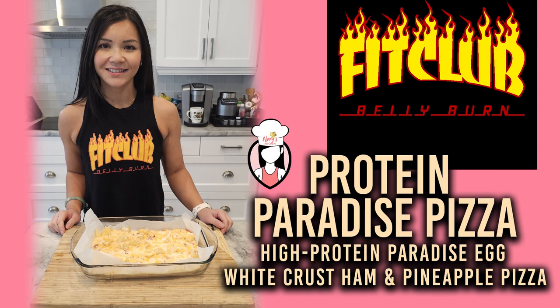Alright FitFam, let's get cooking. Preheat your oven to 375 degrees Fahrenheit. Start with the egg white base — in a bowl, whisk together those two cups of egg whites until they're nice and frothy. Add a teaspoon of olive oil, a pinch of salt, and a dash of pepper for flavour. Now pour the mixture into a baking sheet lined with parchment paper and spread it out evenly to create a thin crust.